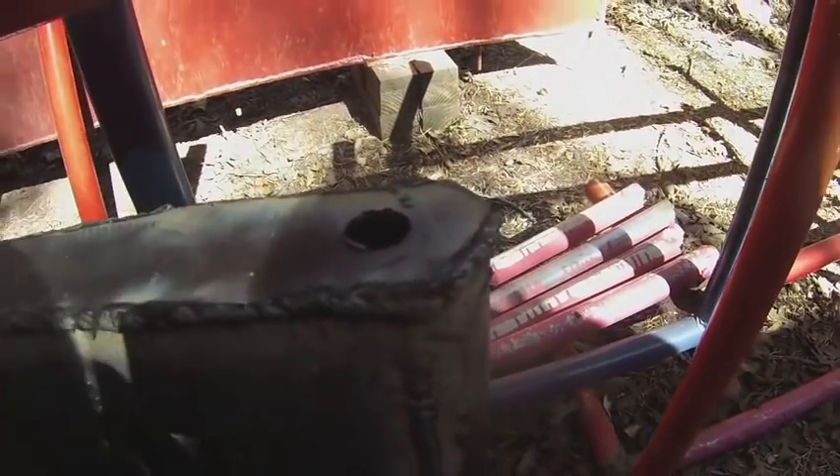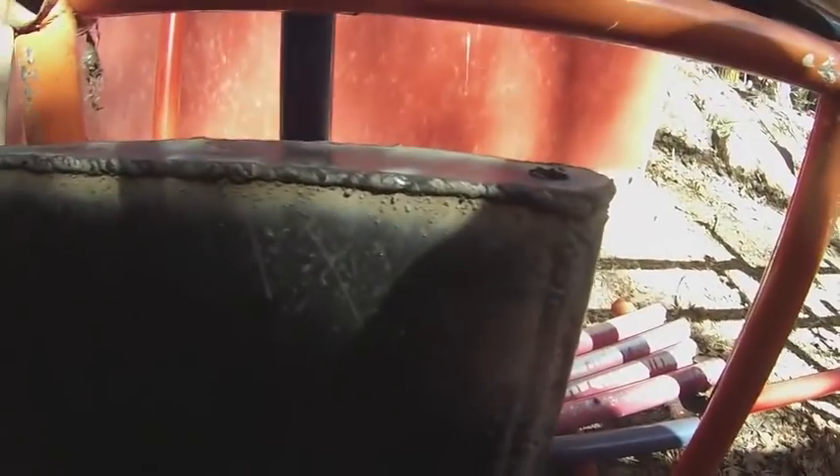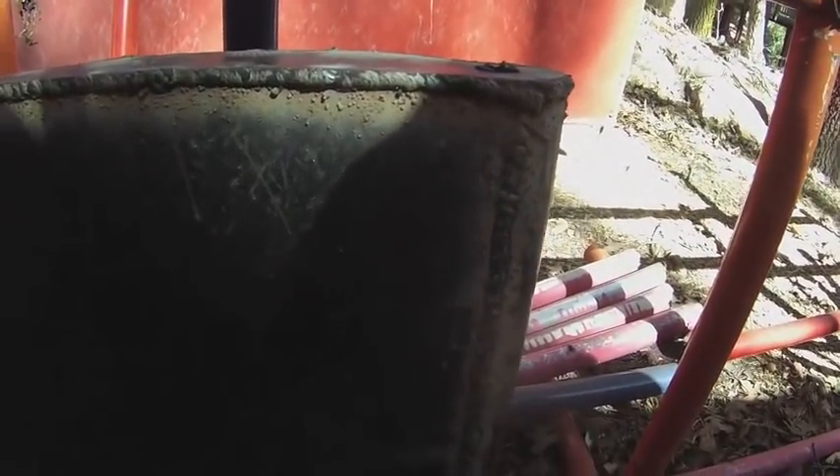This hole is to let coal tar epoxy through. The reason I'm coating the inside of the rudder with coal tar epoxy is because it can, and because this way I don't have to worry about leaks. If this fills with water, it's protected inside just as much as it's protected outside.